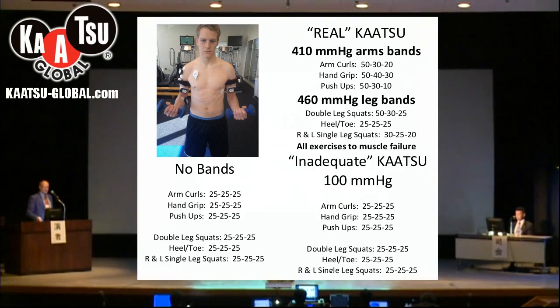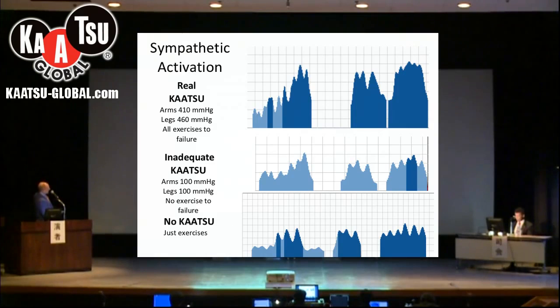The next graphs talk about all of these different kinds of exercises. Here we have no Katsu, just the exercise. Here we have 100 millimeters of pressure in the cuffs on the arms and legs. And here we have the situation where the cuffs are at 410 and 460. This graph is about sympathetic activation — the increase in sympathetic tone from exercise as measured through heart rate variability. You can see right leg single squats, left leg single squats, double leg squats, and push-ups. There is much more sympathetic activation when doing real Katsu than either inadequate Katsu or no Katsu bands at all.